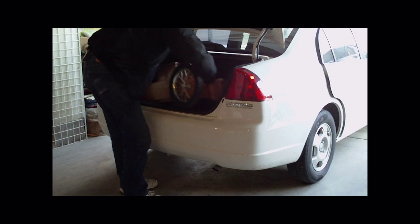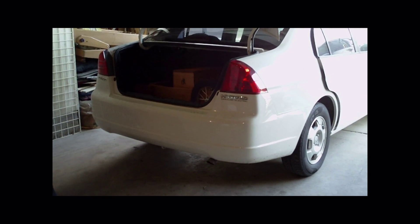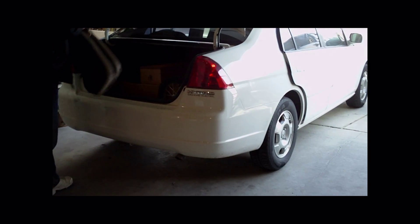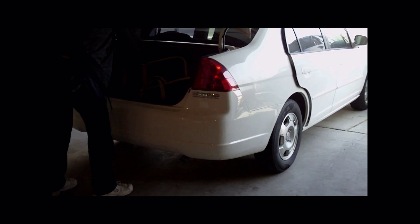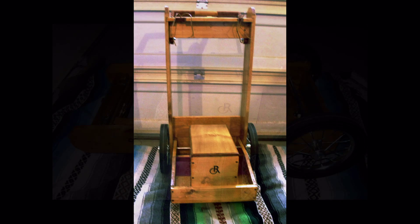Now complete, the whole cart can be folded and placed in the trunk of a compact car and still allow room for the guns and other items to be secured. In turn, this allows an economical form of travel to distant shoots. The greater plus is that now I have a lighter, stronger, convenient gun cart that offers more security and mobility for my long guns at the range. Thank you for watching my video.